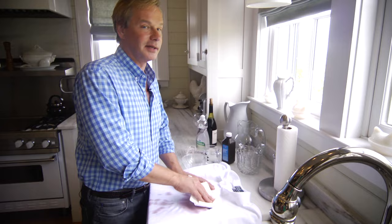Now, if you spill red wine on something that needs to be dry cleaned, you need to get it to the dry cleaners. This recipe will work for things that you're going to throw in the washer.